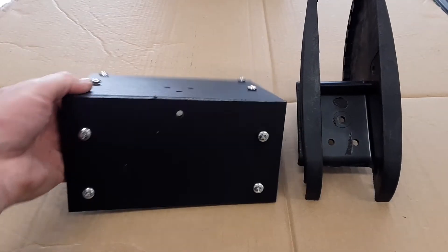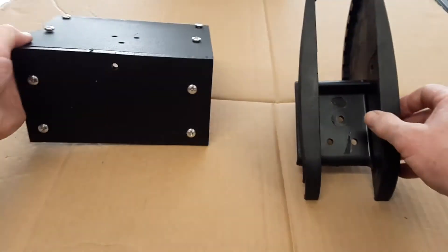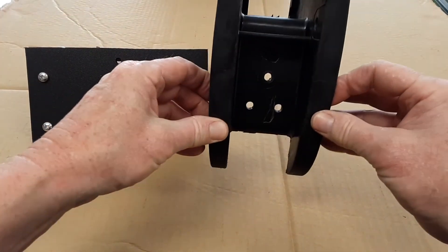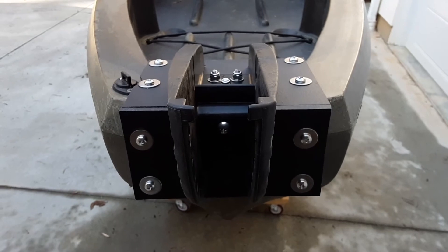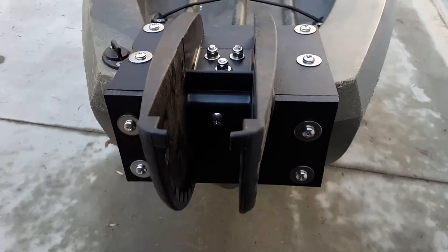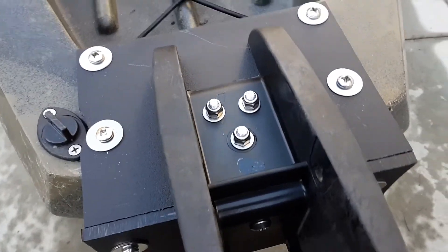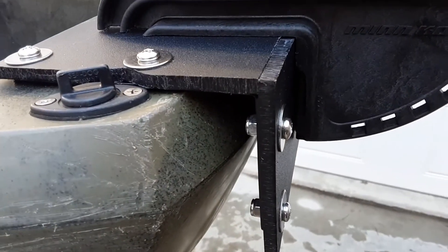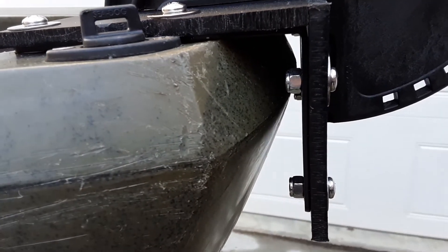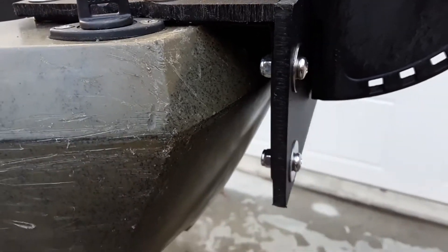I lined everything up and I have my holes here for my Minn Kota mount, and all I need to do now is bolt everything together. This is a view of the installed mount. As you can see, between the mount and the hull, all the bolts have clearance so there shouldn't be any interference issues.